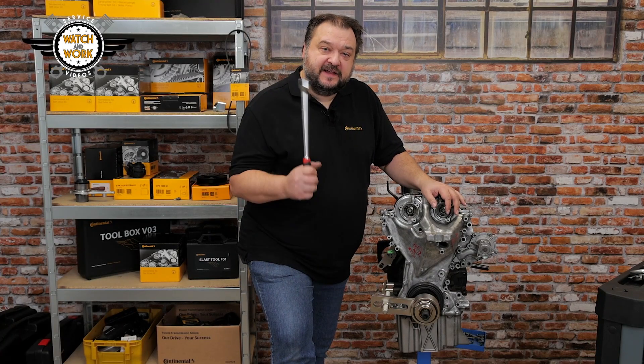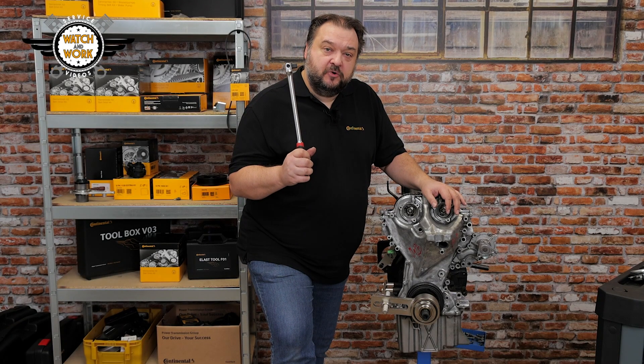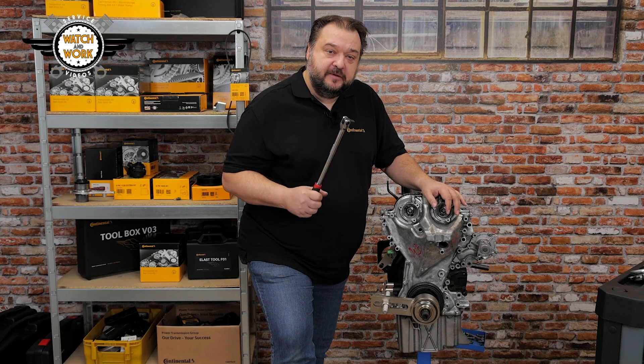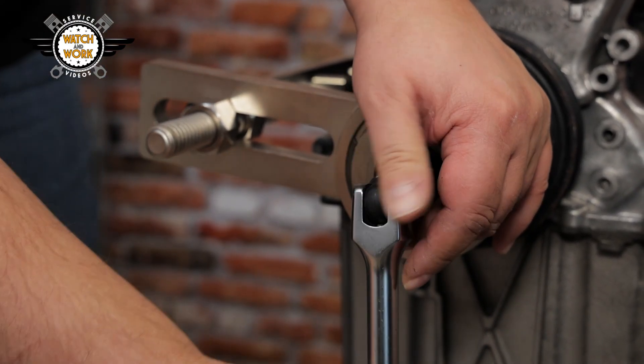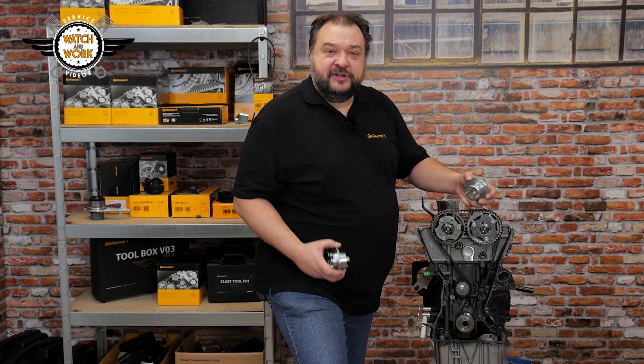I've now attached my torque multiplier, so it's time to undo the crankshaft belt pulley's bolt. I do this by using a suitable tool, after which I can remove the front cover. I've removed the front cover.